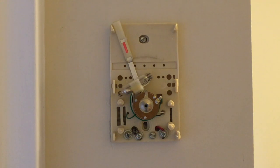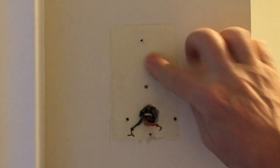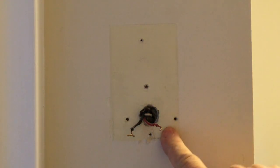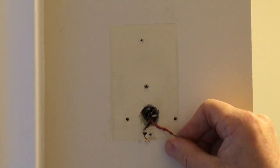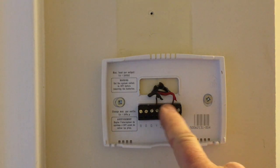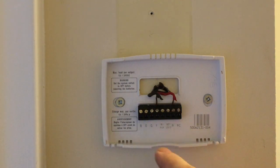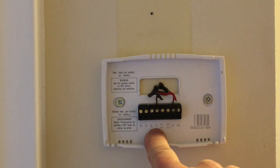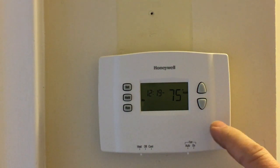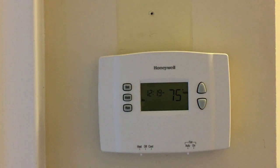So I'll show you what to do. I've taken off the old controller with the mercury switch and we're left with these two wires. We need to put the black onto the W terminal and put the red onto the R terminal. Got it installed — two wires on the two terminals I showed you. And this is now turning the heating in the apartment on and off.